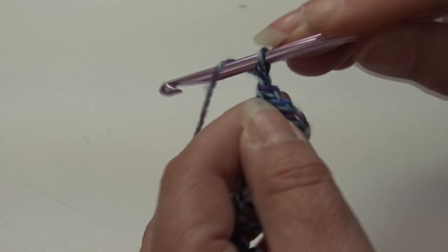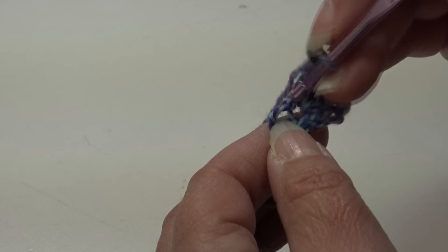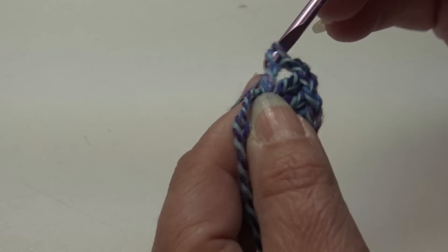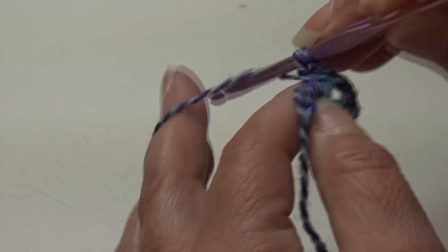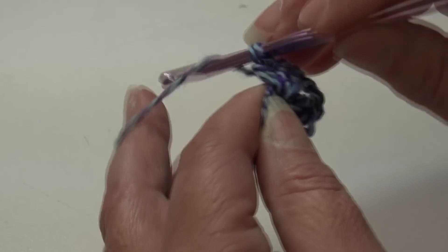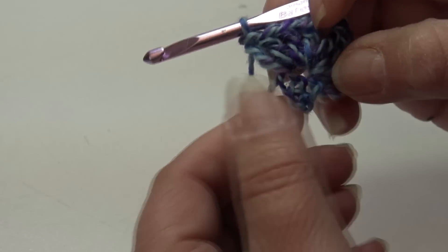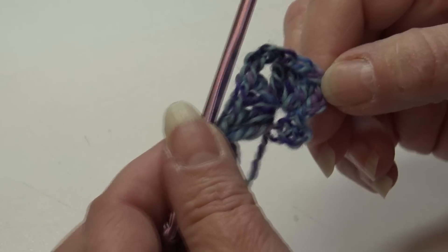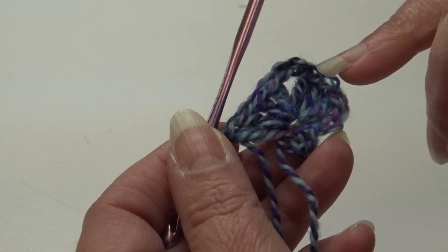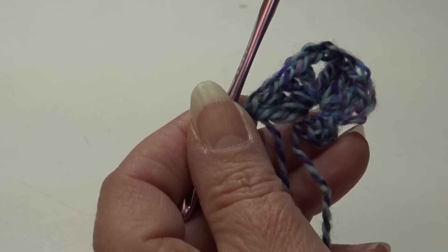Chain two — this is the center point of your shawl. Work four more double crochets into the center of that same ring: yarn over, insert into the center, work four double crochets. For row one you'll have: your beginning chain three (counting as the first double crochet), three double crochet, a chain two, and four double crochet, all in the center of the ring. Row one is finished; now we're ready for row two.